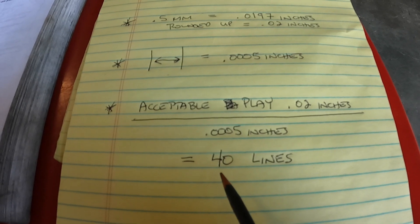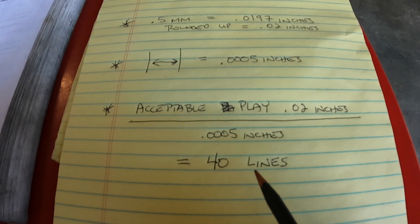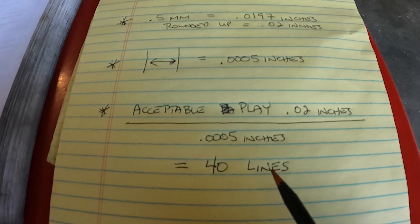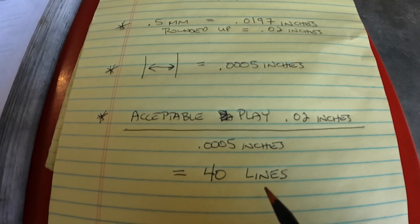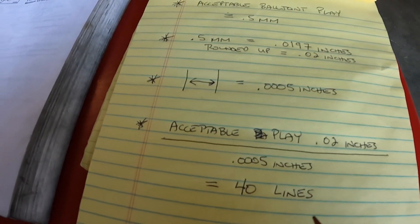If the dial indicator moves over 40 lines, that means that my ball joint is out of spec and should be replaced based off of what Toyota says. So now let's go out to the vehicle and let me show you how I set up the dial indicator.